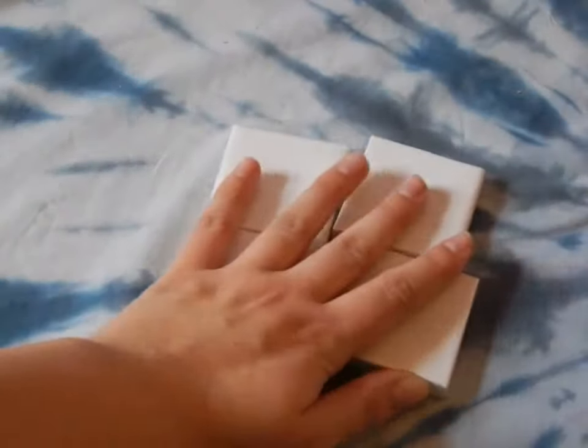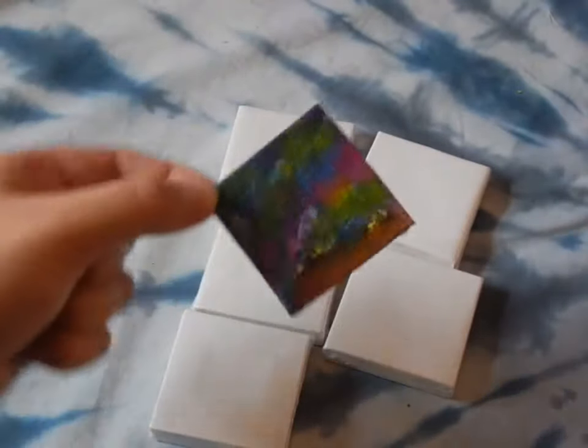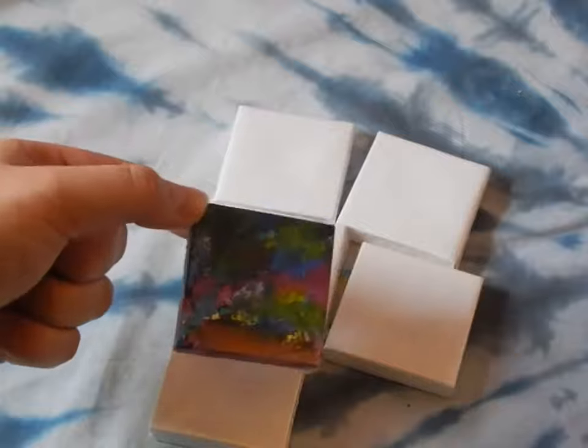These are a couple of the canvases I got. I already painted one — here it is. I might paint over it; I don't really like it. But these are the canvases I got.